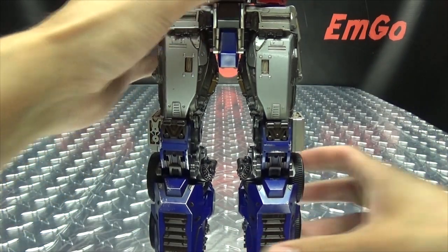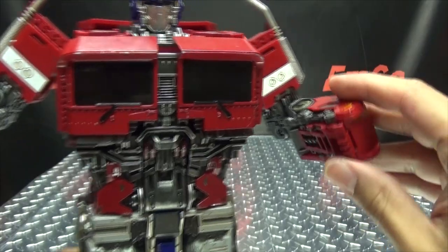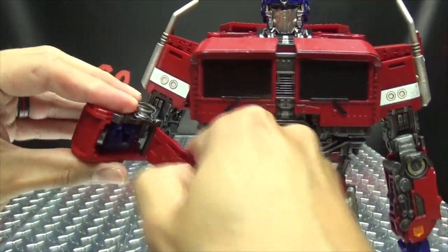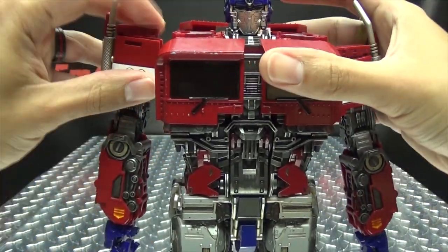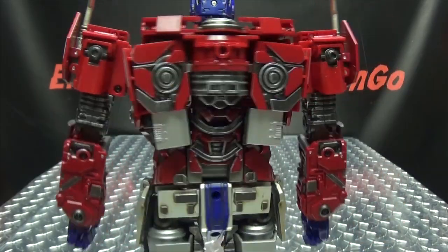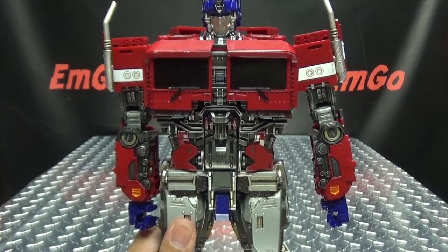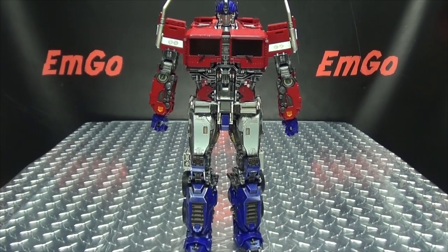We are pretty much at the home stretch. Last thing we have to do is unleash the mighty fists of the primes — just open up this panel and flip that out, close that up, rotate his hand, bring his arm down. Same on the other side: open, flip, flip, close, rotate, down. Just get his shoulders oriented, and — are we done? I think we're done! Yes, we're done! There you have Commander Leader, a.k.a. Optimus Prime, in his robot mode.